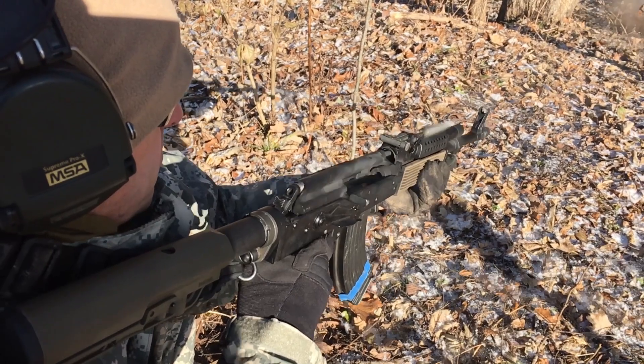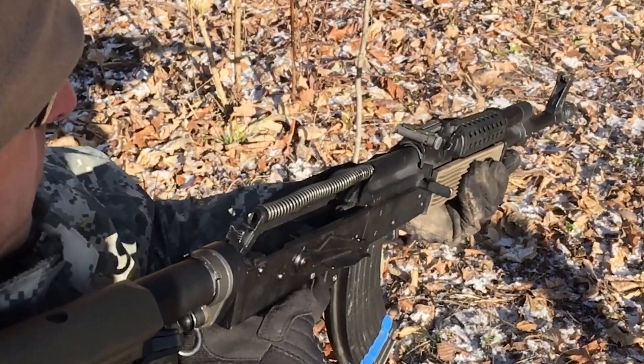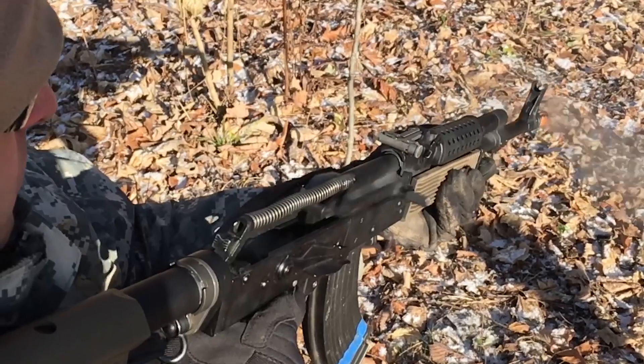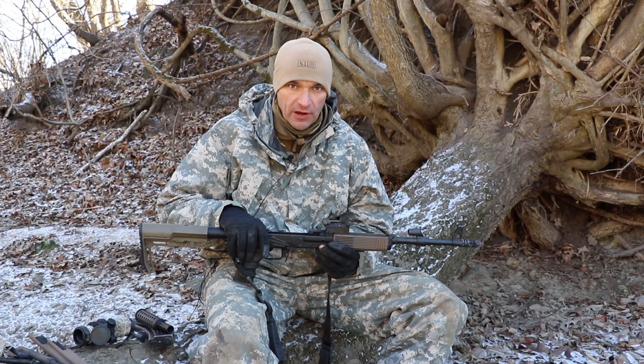Pretty much the beast lives for another thousand rounds. We'll continue the test — stay tuned for the head spacing test. I've got to set up everything and we'll roll the tape. Let me know if you have any questions, thanks for watching.